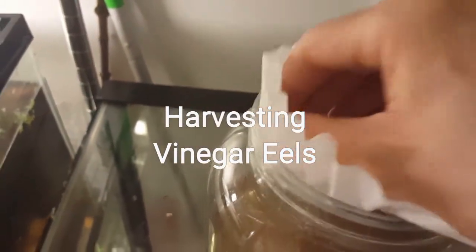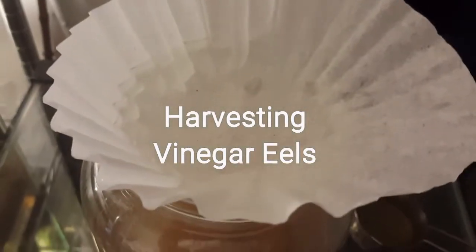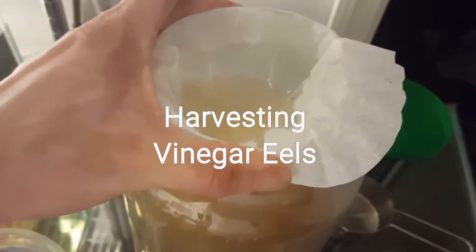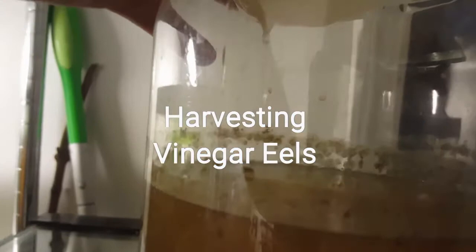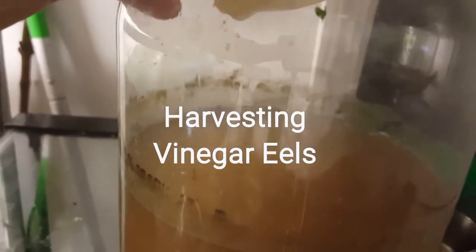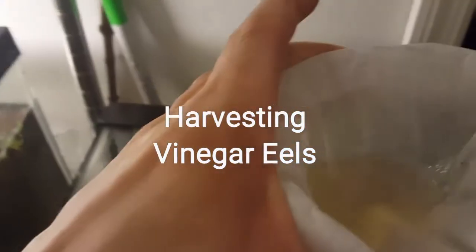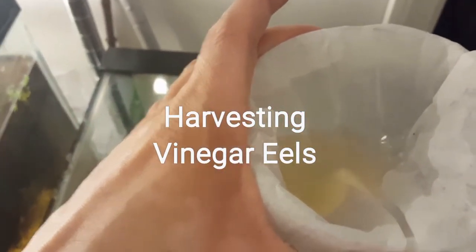I placed the coffee filter right on top of my container. What I did was pour the vinegar eels and water into the coffee filter, filtering it back to my culture. What it does is filter out the tiniest baby eels and drop them back into the container.